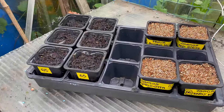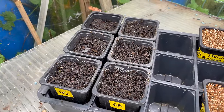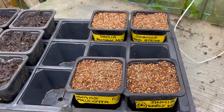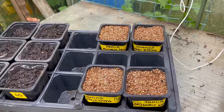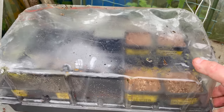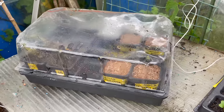So that's another job ticked off the list. I've done the sunflowers in their own individual pots and the other flowers in three inch pots — I'll prick those out as and when they germinate. These are in the allotment greenhouse with no heat on, but I've got a little propagator lid to pop over the top and hopefully they shouldn't be too long germinating.